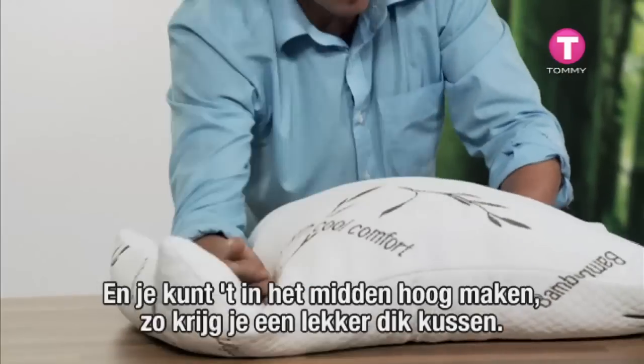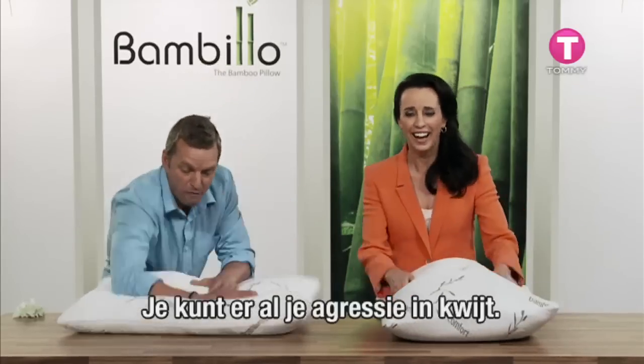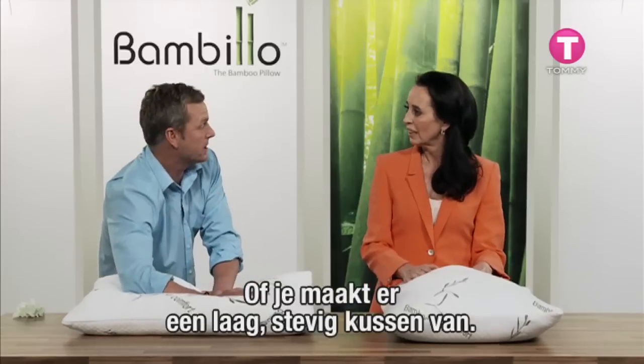And you can have a high volume pillow — this one's big, fat and generous. Get rid of all that aggression! Or a low volume pillow: flat, firm and compact.